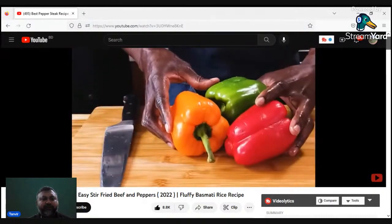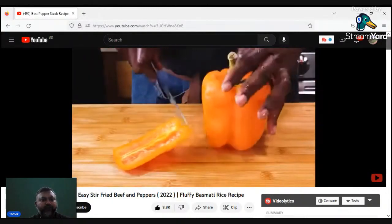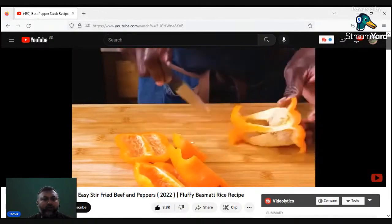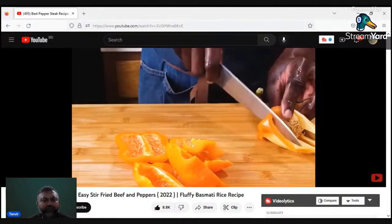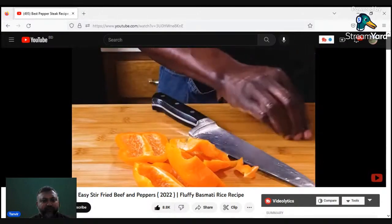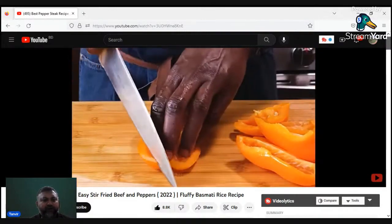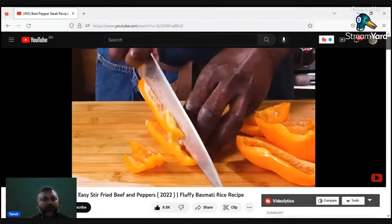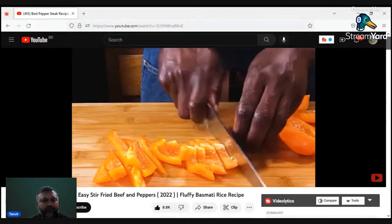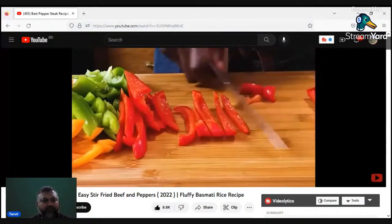The paprika is in the country and the two of them are in the country. They are cut down. If you cut the piece from the cut out, the cut is fine and right?